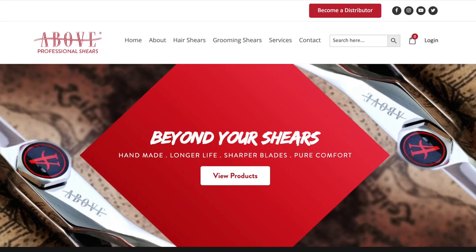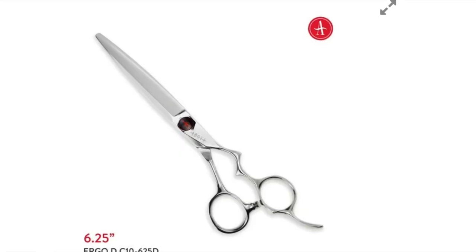Our other sponsor is Above Shears, which supplies some of the best beauty and grooming shears to the industry. It's a line that I sell and also rep to sharpeners. If stylists, groomers, or sharpeners are interested in taking a look, I'm happy to help. They also have a slide cutting shear called the D-Blade Shear — probably one of the best slide cutting shears on the market. I'll leave contact information and a link to the Above Shears site below.